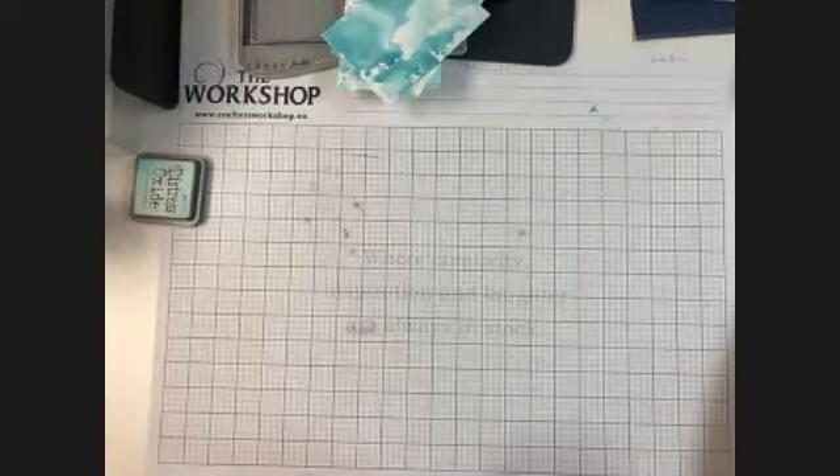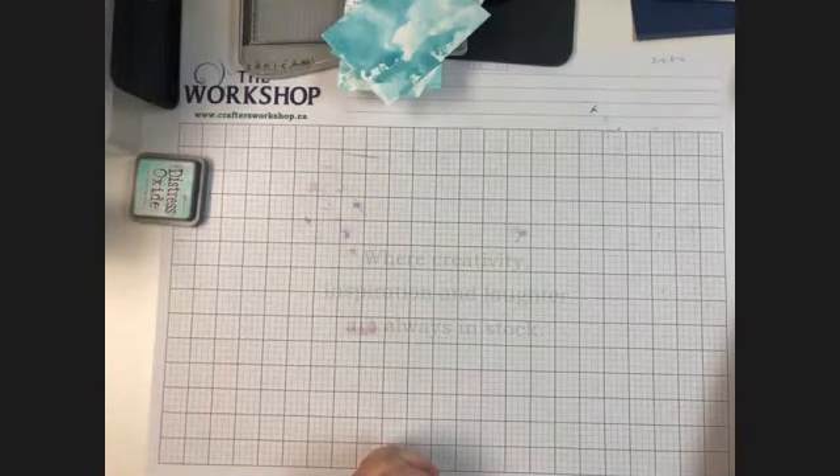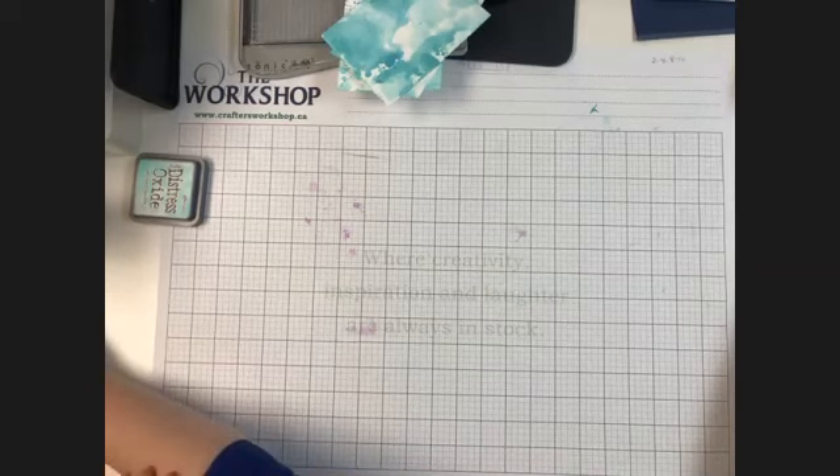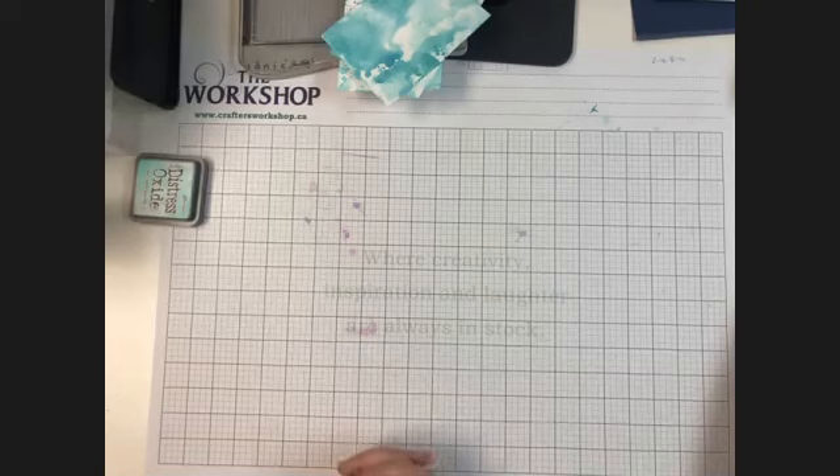Good morning, everyone, and welcome. Welcome to our May the 8th Zoom mini class. I've got a really cool card to show you, and it's one of those cards that definitely looks more complicated than it actually is. People who receive this card are going to absolutely love what you make, and they're going to be asking you, how did you do that?